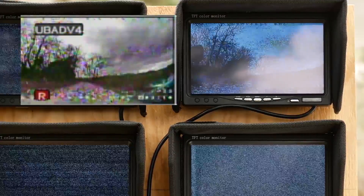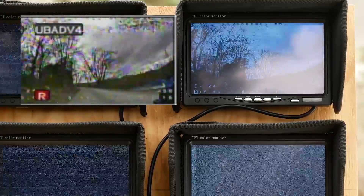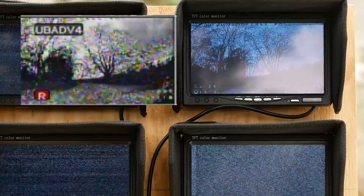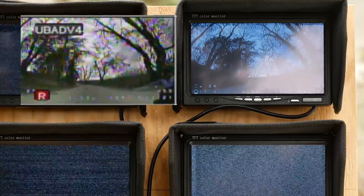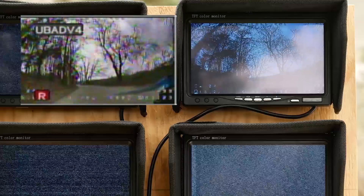This is an important test to me because it is way easier for me to use the DVRs than the screens. There's no sync issue, there's no glare issue, and the DVR is way easier and simpler to use. So I would really like these results to show that they're pretty much the same.